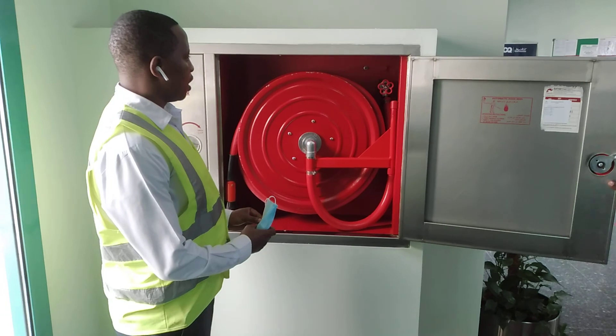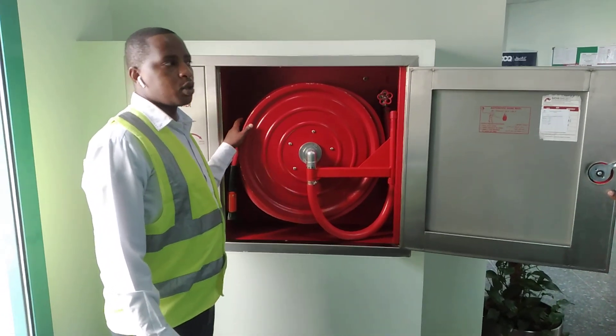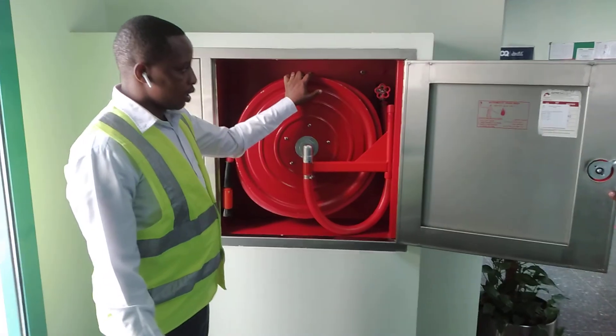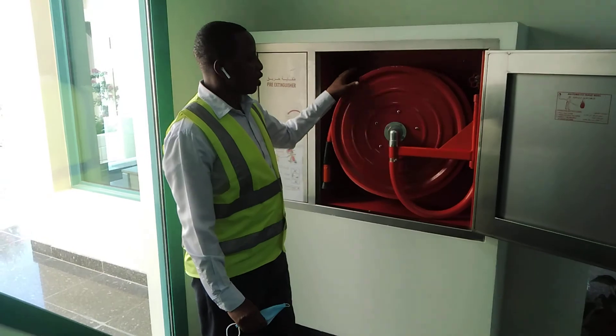The fire hose reel — there are two types. We have an automatic operated fire hose reel and another one is manual. For this matter, we are going to use automatic.